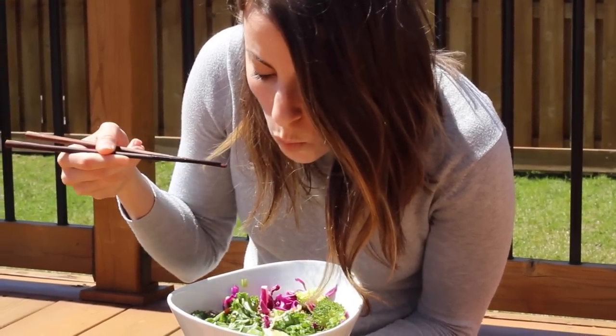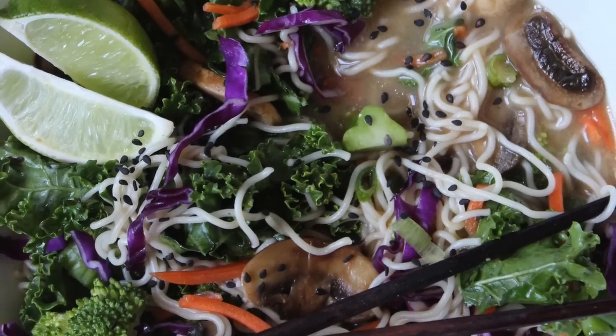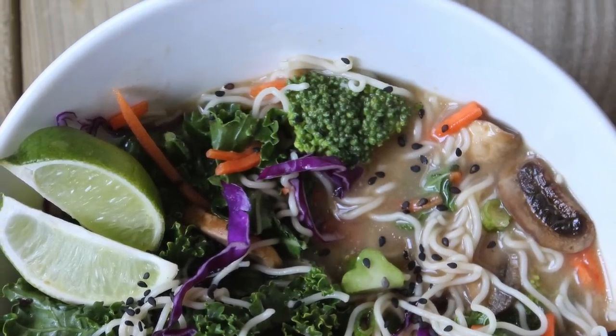I've been so obsessed with these lately and I thought I just had to share this recipe with you guys because it's so, so easy.